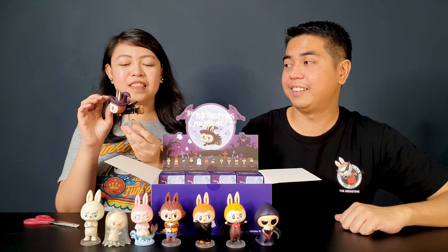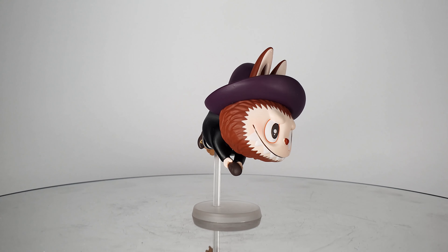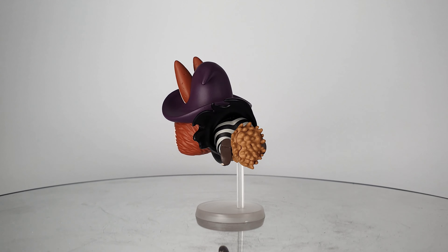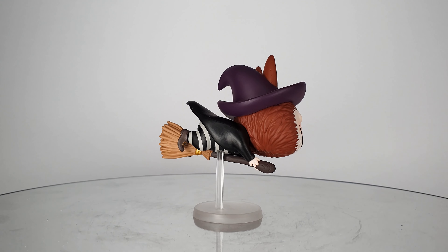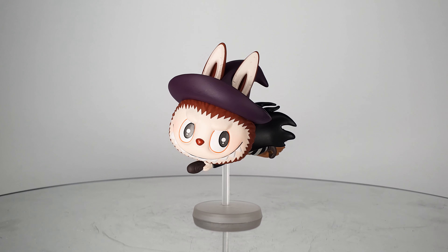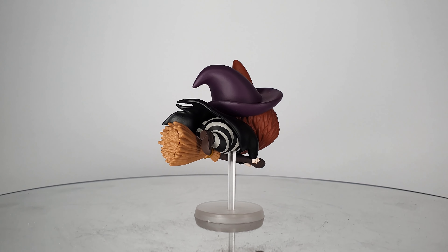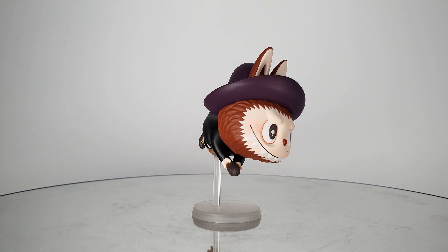I got the witch, and it has a little assembly required because it has a stand since it's riding a broom, so it looks like it's flying. It's wearing the witch's hat and black cape. With striped underpants also — that's so funny. Yeah it looks funny but it's adorable actually.